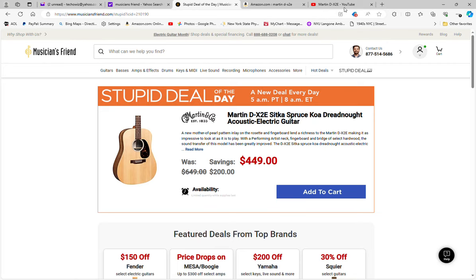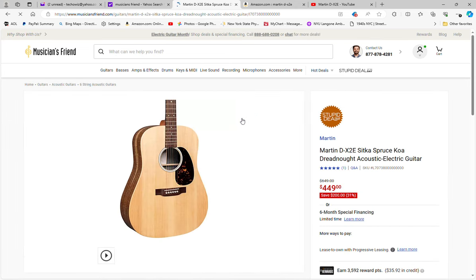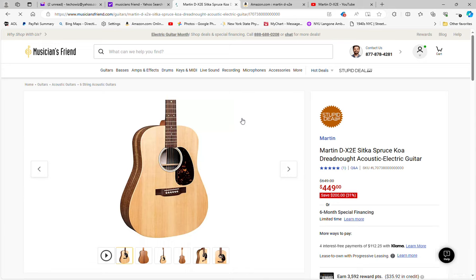Hey everybody, welcome back. The Stupid Deal of the Day at Musician's Friend is actually a good deal — it's on a Martin. So if you're in the market for a Martin and can't afford the extremely high price tags that come with these guitars, here's a great way to break in without killing your bank account. It's the Martin DX2E, normally $649, on sale today only at Musician's Friend for $449 with free shipping.